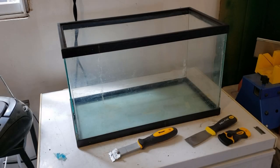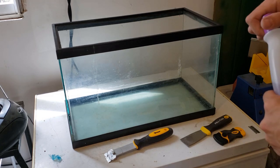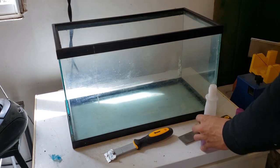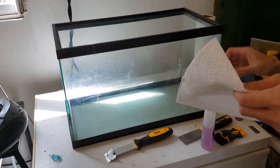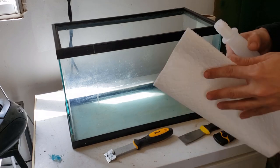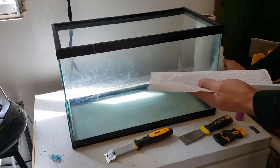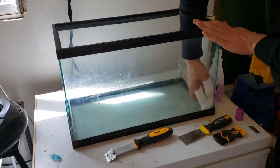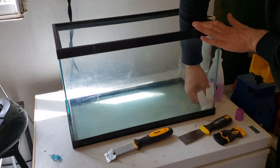Next, what we're going to do is take a light solvent like nail polish remover. You can also use acetone to clean up all the residue around the corners, get rid of any silicone residue, and make the surface nice and smooth so it will be ready for the new silicone. You don't want to use too much, just enough to clean up those corners.